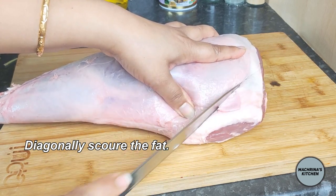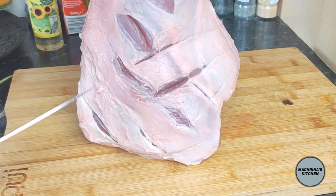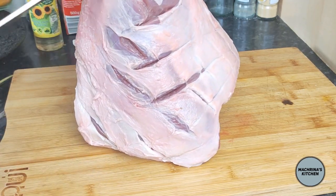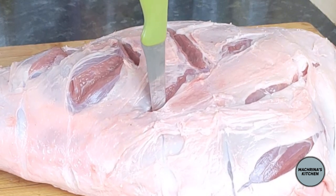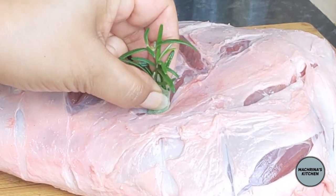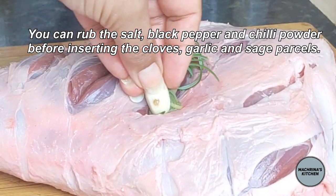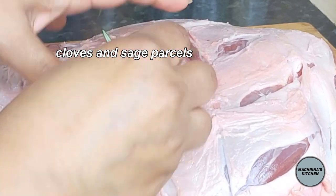Then score the fat diagonally in two directions. Here you need to rub oil all over it. Then create pockets with a sharp knife and stick the sage, rosemary, garlic, and cloves into these pockets to add all the flavors.